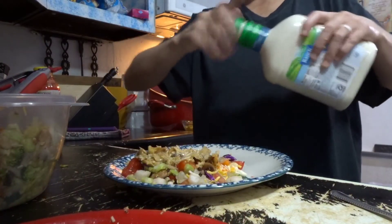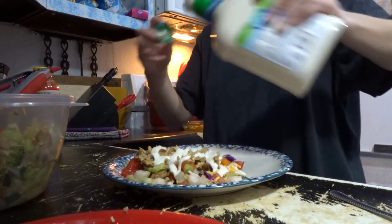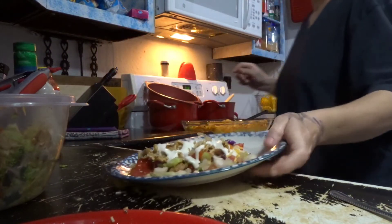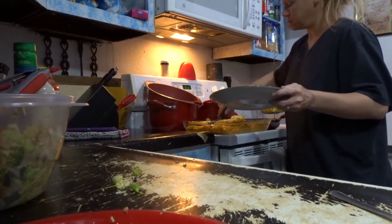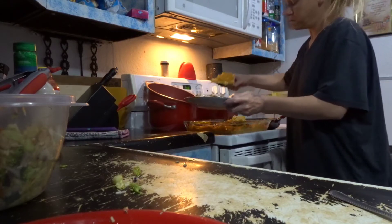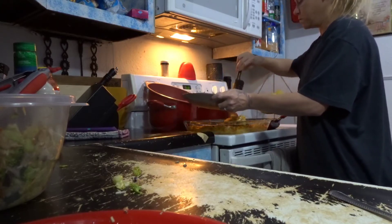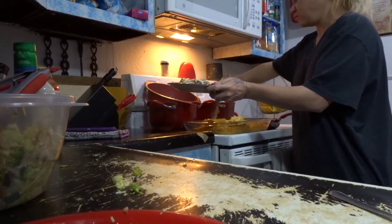I'm going to put some ranch on mine. I'm going to get a little bit of mac and cheese. I don't know if I like the crispy noodles.